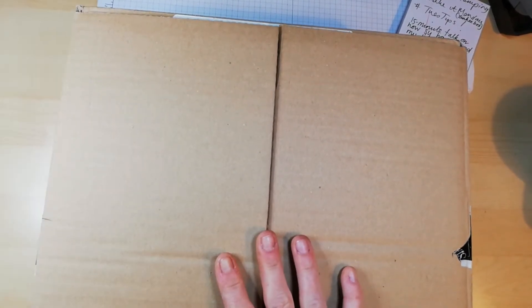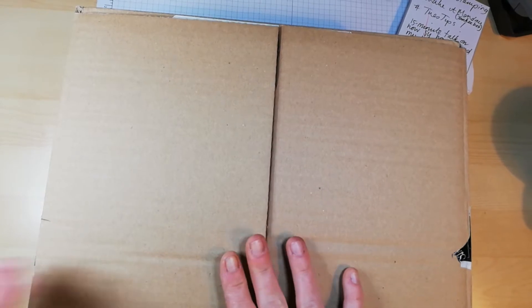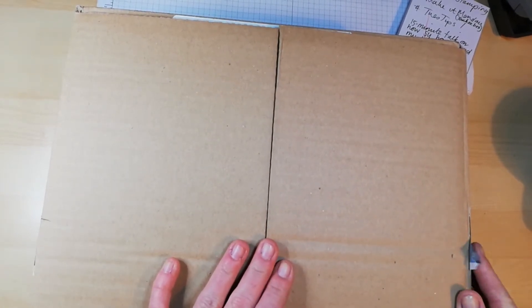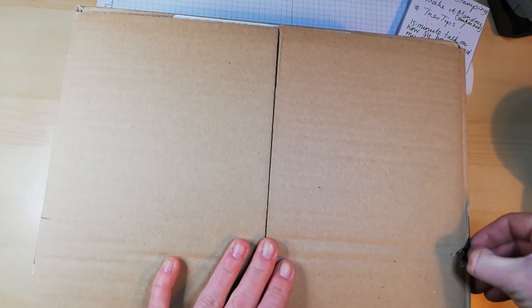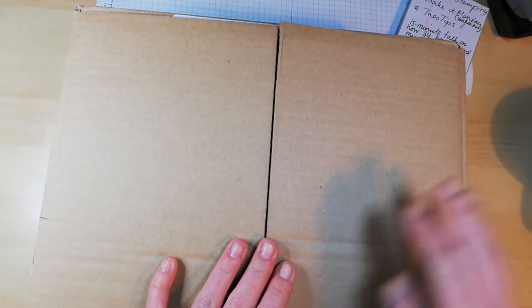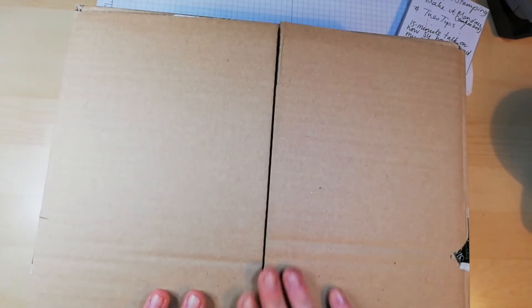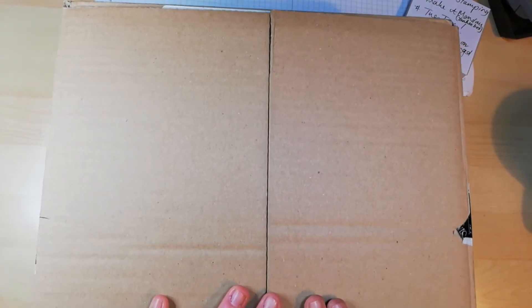Good morning guys, Trisha from smithscraftycreations.com. I've pre-recorded this video so that it publishes whilst I am away at the On Stage event on Saturday the 13th of April, and I just want to show you the swaps that I've made.